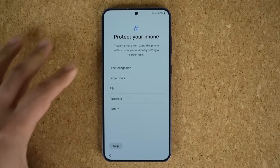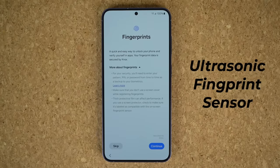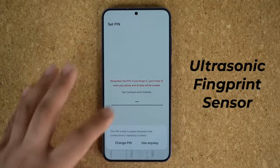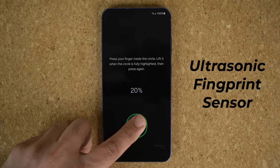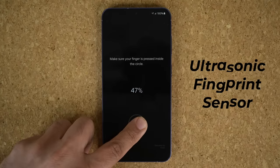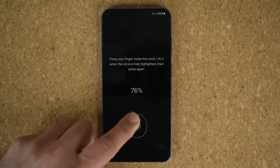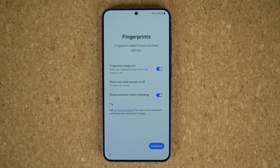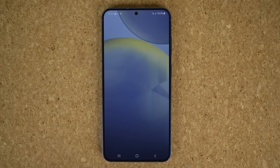Somewhere in the middle of setup, they're going to ask you to pick a fingerprint or face ID. I'm just going to do fingerprints real quick. This phone does come with an under-display ultrasonic fingerprint sensor. It sets up very fast, but you do have to pick a pin number before you set a fingerprint. We have an ultrasonic fingerprint sensor, which is a higher quality fingerprint sensor than what you get on some other smartphones that use optical fingerprint sensors. This is the same sensor you get in the S24 Ultra, which means it is a premium, high-quality sensor. That was very fast — you can add more. Once I log in with my Samsung account, I'm all set up, and we'll be dumped into the home screen.